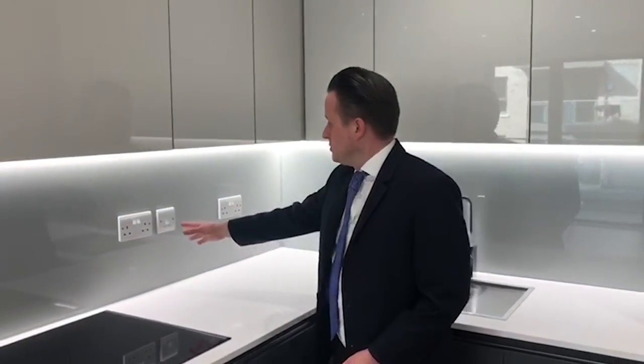Just over here is your boost switch which controls the air ventilation system. We suggest you turn that on whilst you're cooking, but don't forget that unless the main switch is turned on in the utility cupboard, it won't work.